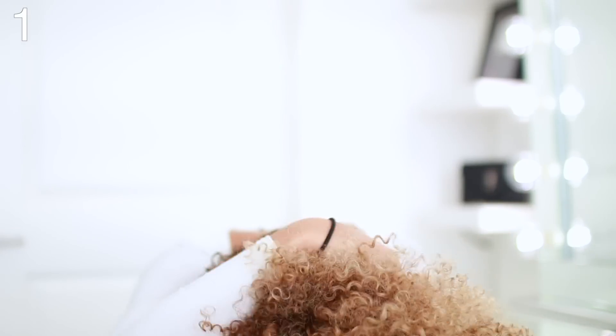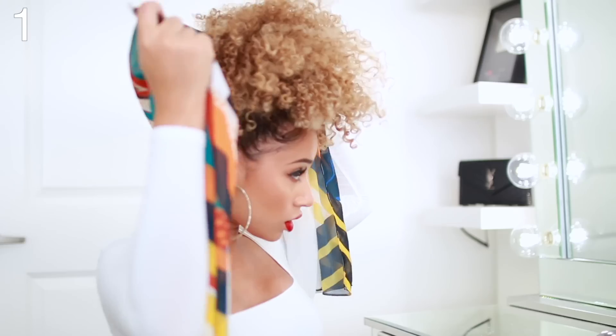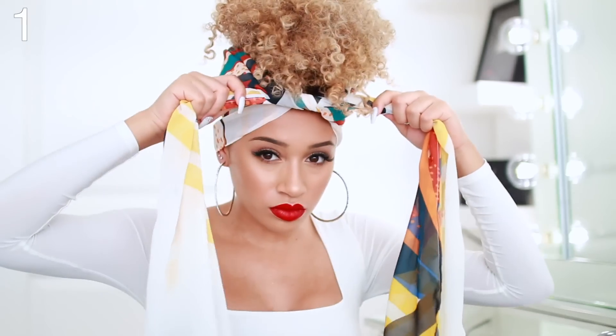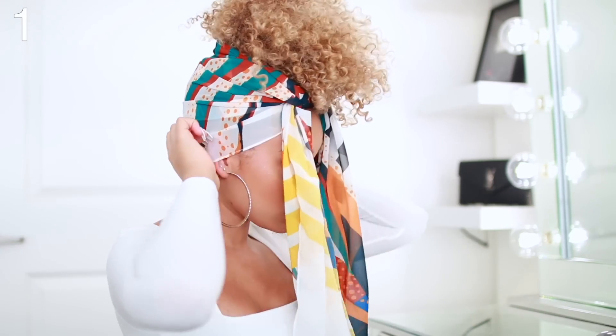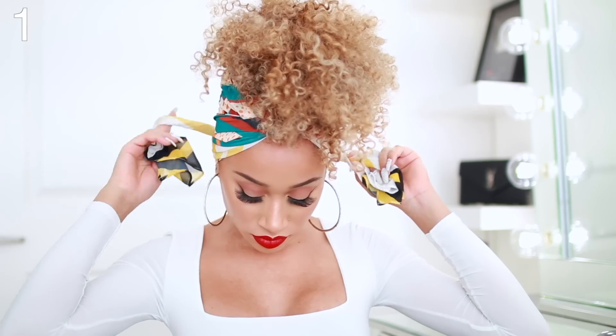I'm starting by putting my hair into a high pineapple, just really loosely — it doesn't have to be perfect. Next I'm just taking my scarf and placing it behind my head, taking the two ends in the front and tying them together. I'm then wrapping those loose ends around the back of my head just to make them a little bit shorter, and once I get to the front, I'm just going to twist them up and then tuck them inside the scarf.